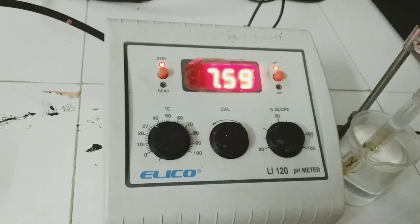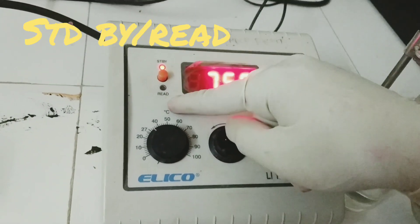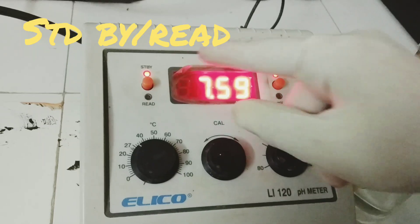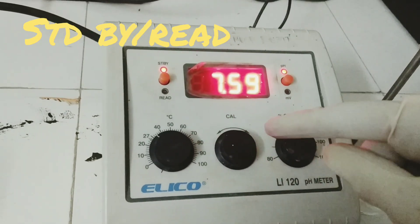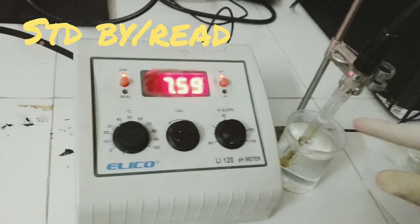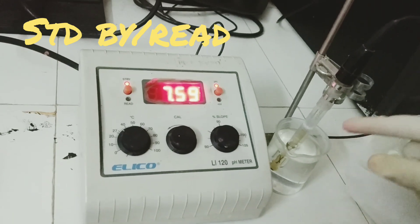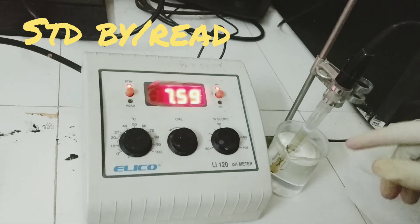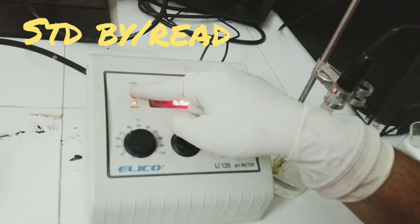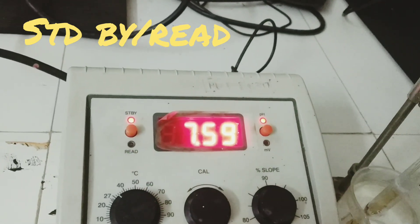On the left hand side, we have another push knob showing the standby mode and the read mode. The instrument is always kept in standby mode before taking actual measurements — that is, during changing of solutions or cleaning of the electrodes. When taking the actual measurement of a sample solution, we put it in the read mode by pushing the knob. Right now, we will be putting it in the standby mode.